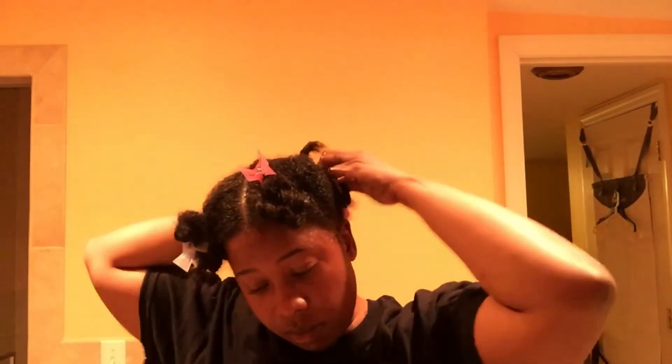Just scrub your scalp all together, make sure it's covered. Sometimes I take some oil and do a finish coat, then I twist the section up. I wish I could show you all the oils inside my hair — then I wrap it up and do the same thing on the other side.